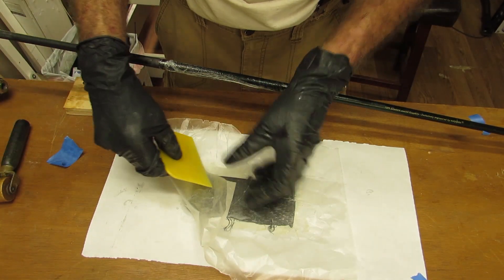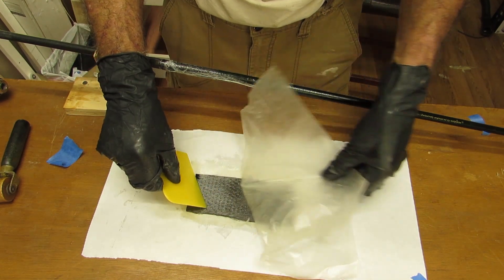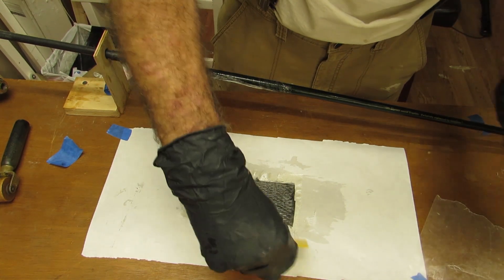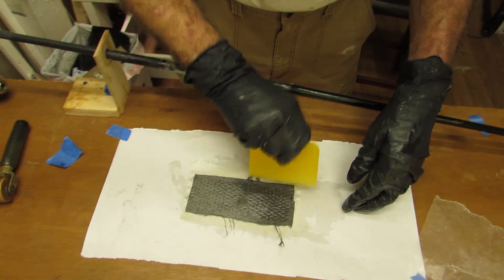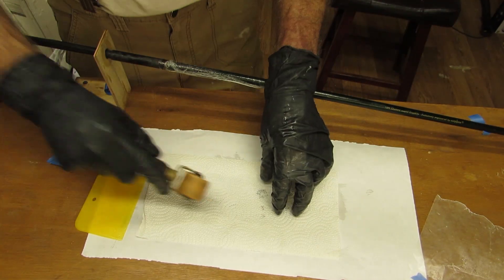So it's fully wet out. Now we remove excess.